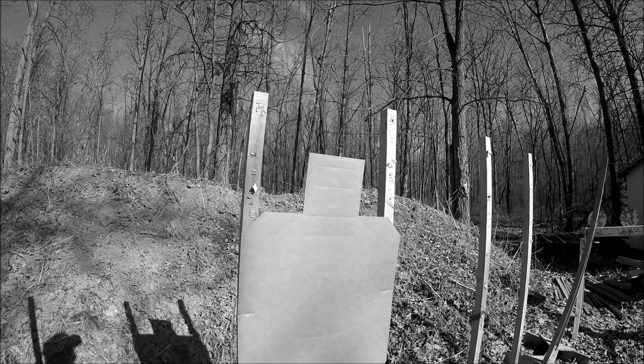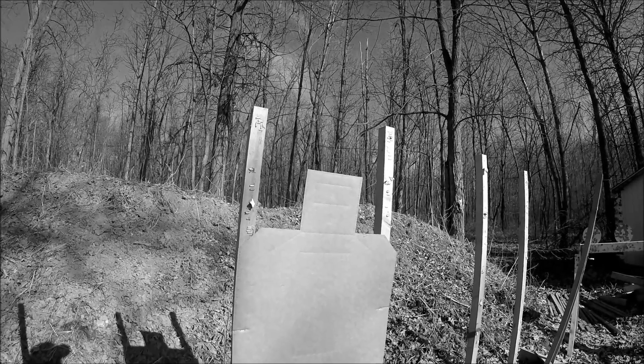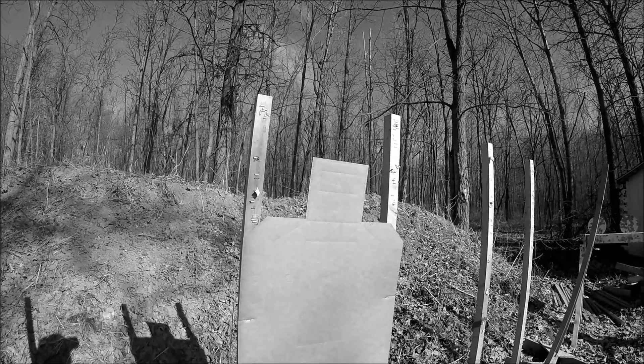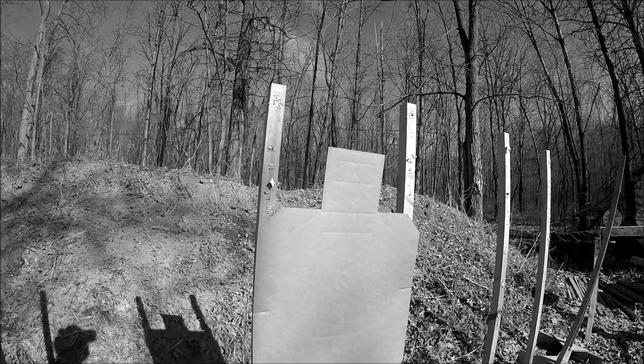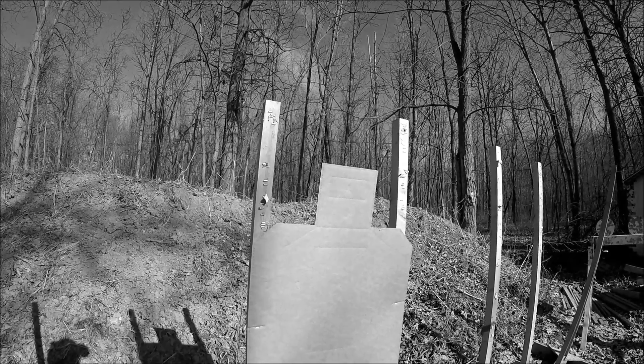Today is Saturday, January 30th, 2016. It's about 12 noon and it's a nice day outside — almost 50 degrees. There's a heavy wind, but otherwise it's a really nice day. So I thought I'd come out and do a little bit of shooting.